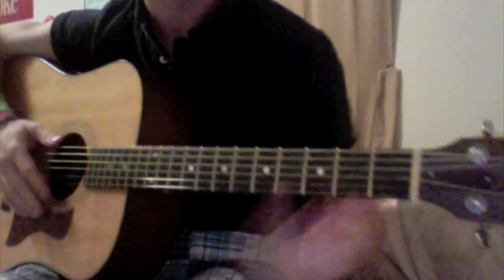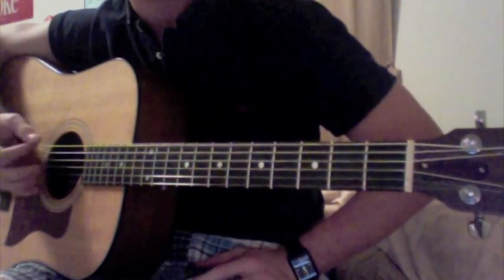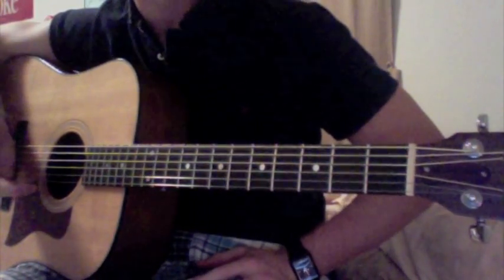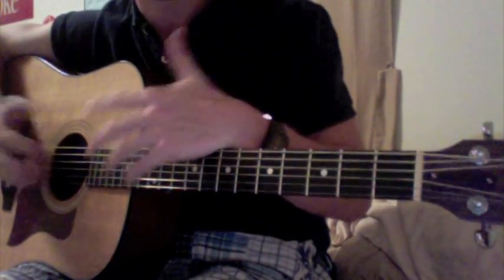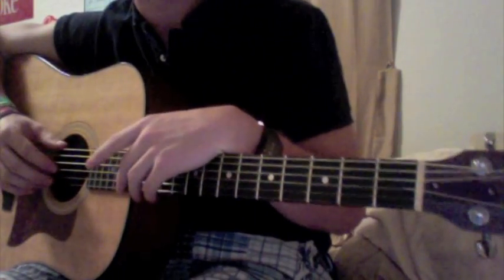That's the whole song — verse, chorus, the whole nine yards. So the only thing really is the strum. I'll tell you what I think the strum is, but if you listen to it, you'll get it yourself, and you'll make it your own anyways.